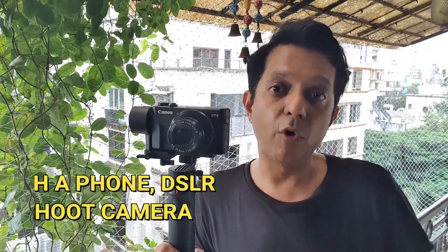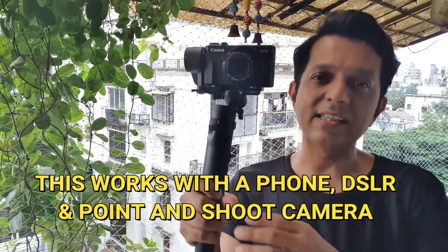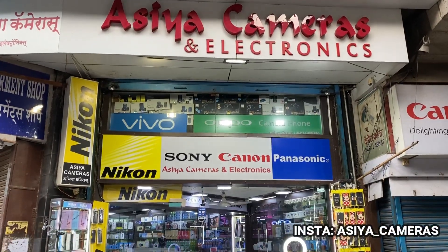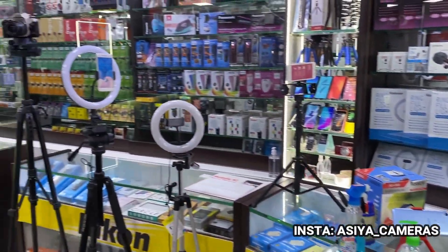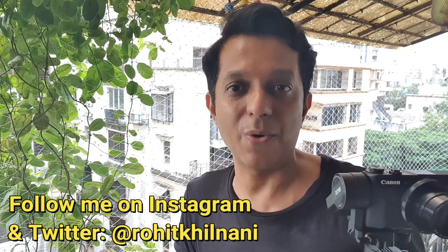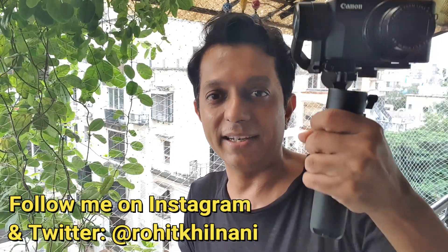I don't think I could have asked for more. The best part is getting a gimbal that works on both your phone and your camera — I don't have to buy a small one separately for my phone and separately for my camera. This works for both. And the size is really cool — if I remove the tripod legs, it'll easily fit in your bag or pocket when you're going on holiday. So I definitely recommend this one. I buy all my equipment from Asia in VT — a shop that deals with cameras, lenses, and all camera equipment. I get everything delivered at home from them. Do check them out, and definitely go for this gimbal if you're looking for one.